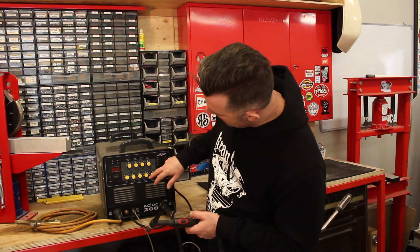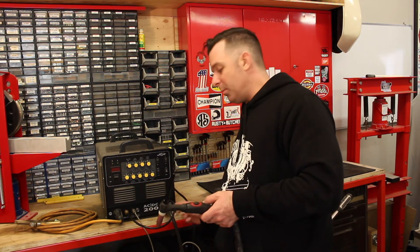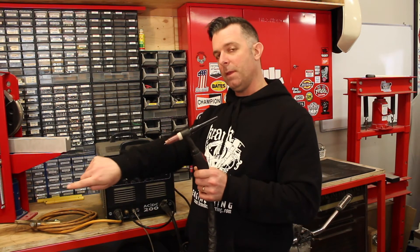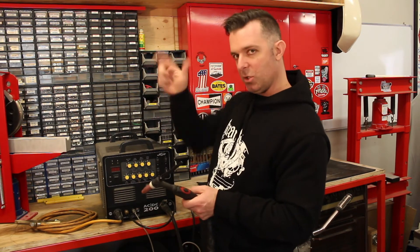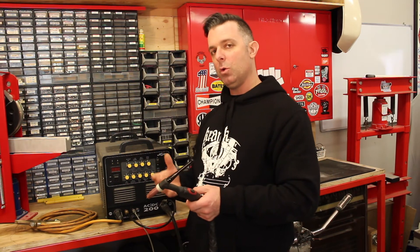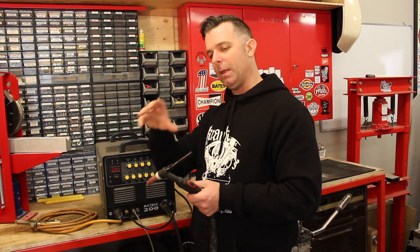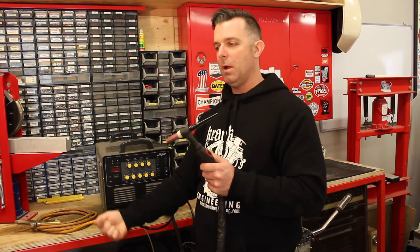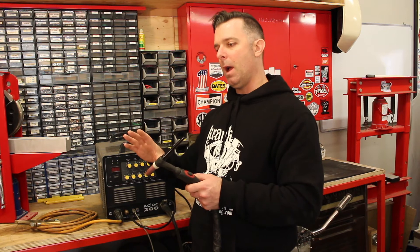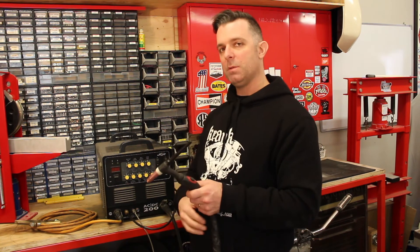The other thing available on this machine — as opposed to DC electrode positive for standard welding — is AC for welding aluminium. What this does is send current in one direction, then turn it around and send it the other direction. The machine automatically switches the direction of the current very fast, and that's required for welding aluminium. That reverse action of the current going back the other way is what cleans the oxide layer off the aluminium and lets you get to the base metal underneath. As the current goes one way we're cleaning, and as it goes the other way we're welding, and we can control the balance between the two with the machine's controls.